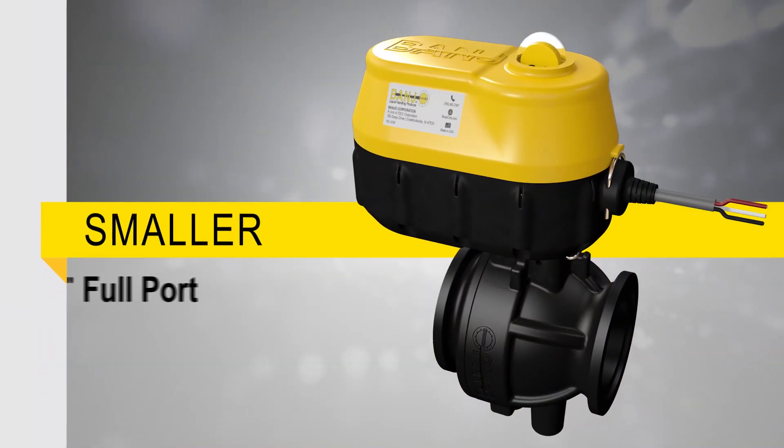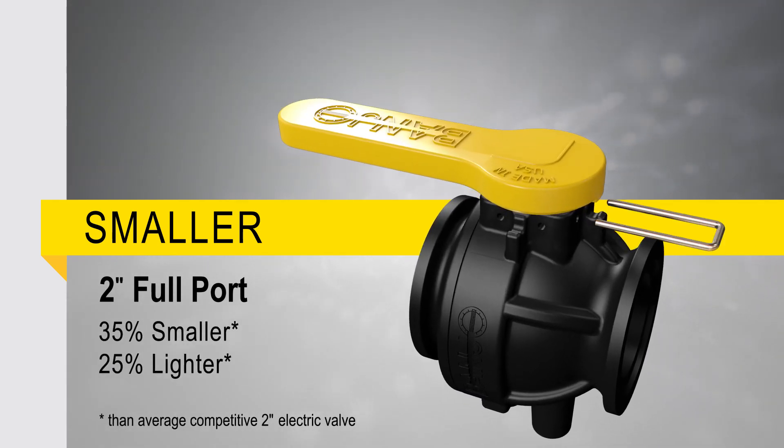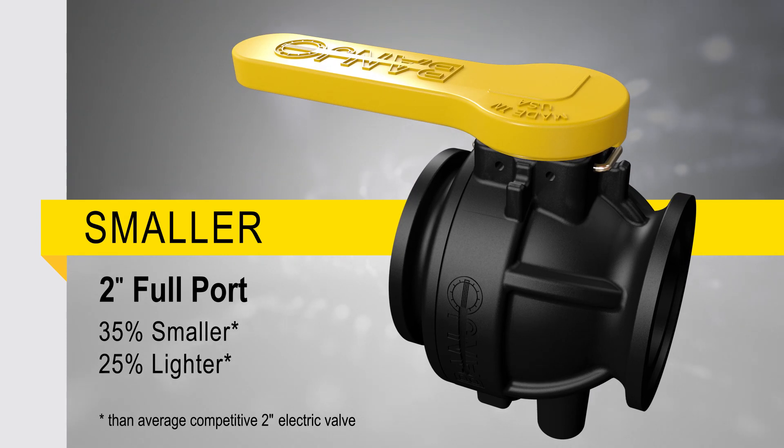The design is sleek and compact and the modular assembly enables coordinated implementation of both electrically actuated valves and manual valves in the same system.